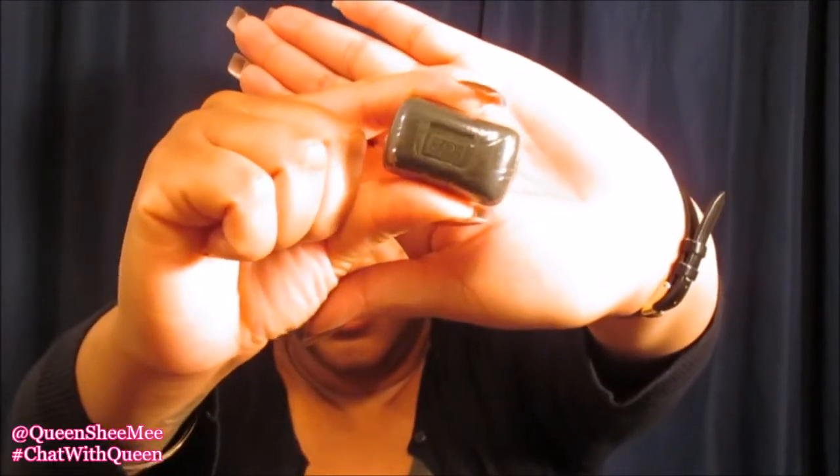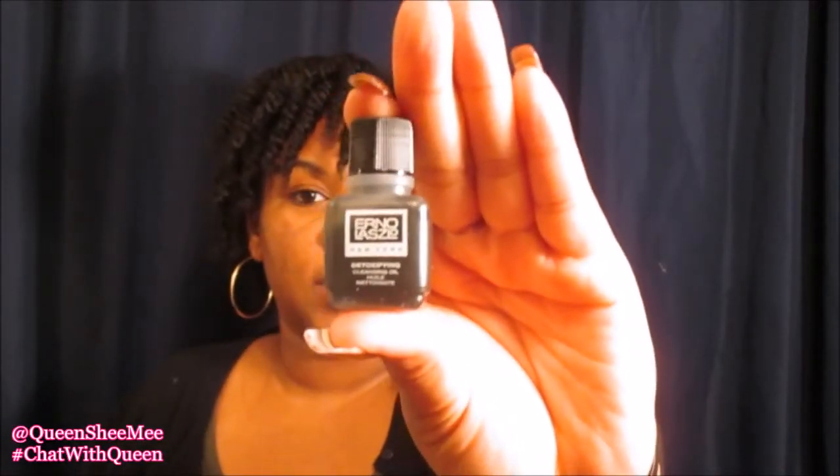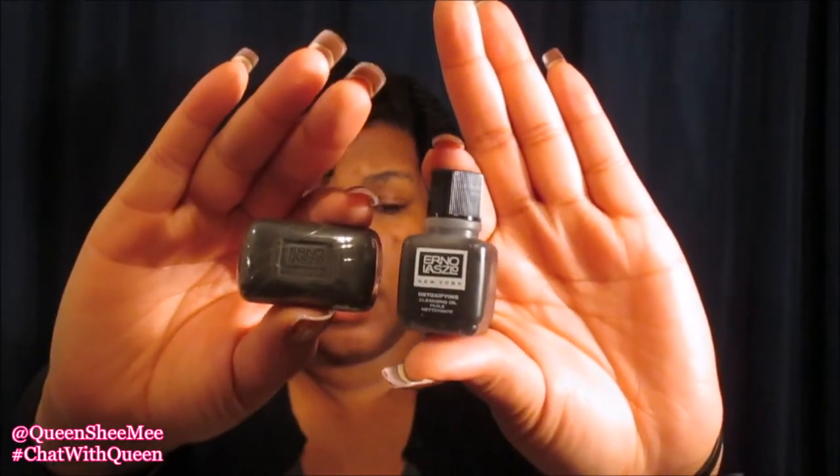Online these look so much bigger, but pictures are deceiving. This is the Sea Mud Deep Cleansing Bar — look at how little it is, it's literally travel size. So if I wind up liking it I'll have to get the big size. This also comes with the detoxifying cleansing oil — you start off using the oil and then follow that with the bar to finish cleansing your face. From the reviews I read online a lot of people actually like this, and I'm looking forward to trying it since I love anything charcoal related, especially for my cystic acne. These were only $10 a piece, so I only paid $20.